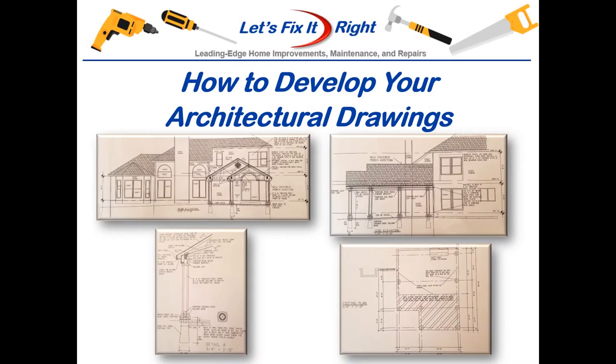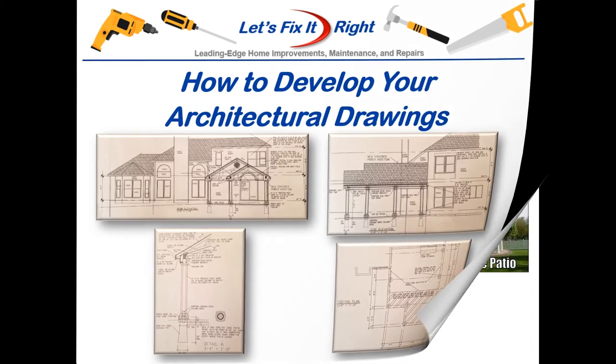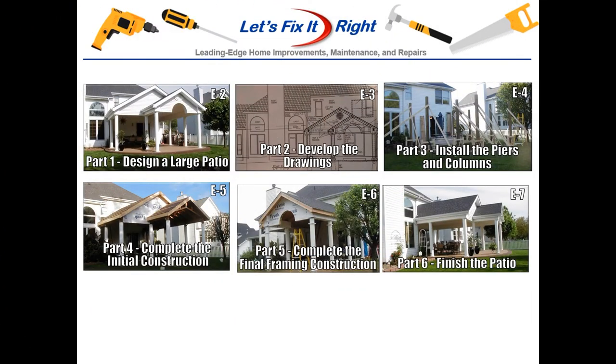This episode covers the development of MyPatio's architectural drawings based on the requirements and design of MyPatio model shown in part one of MyPatio series. This is the second episode in my six-part series for patio construction. This episode will show you how to produce plans for your patio that will meet your county's permit requirements and enable you to pass your building inspections efficiently.